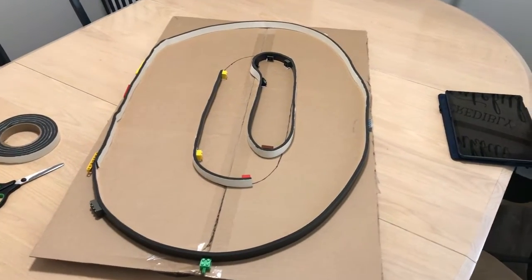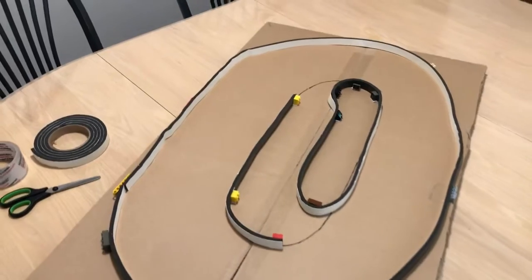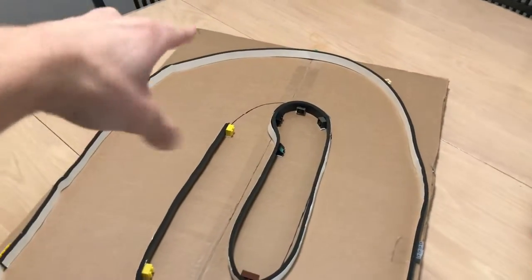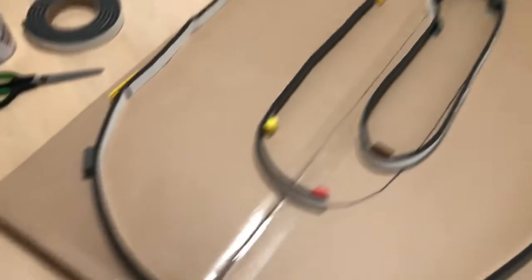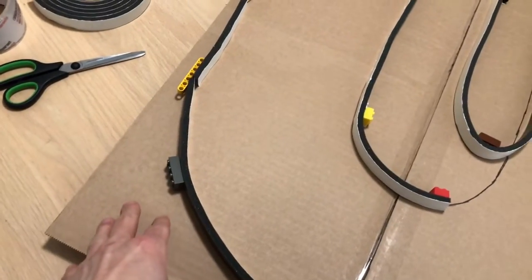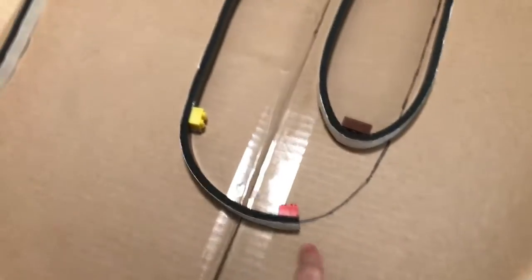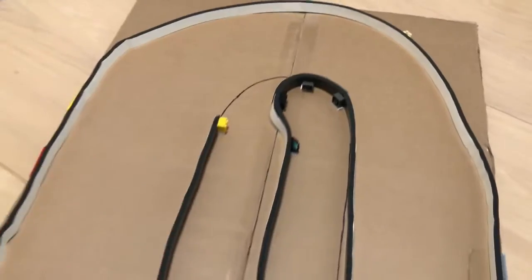What you're looking at right now is Knoxville. I have the name written in the corner right over here so that I can keep track. You'll notice that I used some Lego bricks here to hold the wall up.